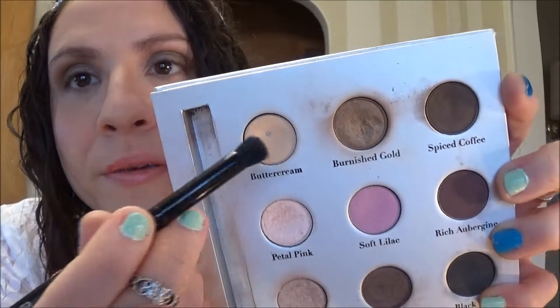Then I'm going to take a blending brush and blend that so that it's not so dark. I'm going to use this color called Buttercream — it's a matte vanilla color — and I'm going to use that as my highlighter under my brow.